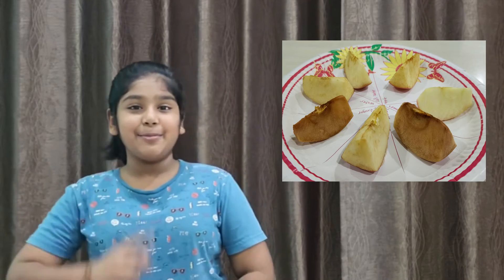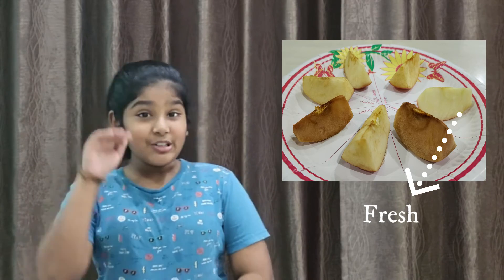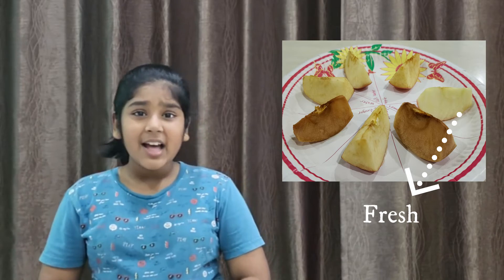Lemon juice has vitamin C, and vitamin C is an antioxidant. Antioxidants help reduce the rate of the oxidation process. This is why the apple slices soaked in lemon juice stay fresh for very long.